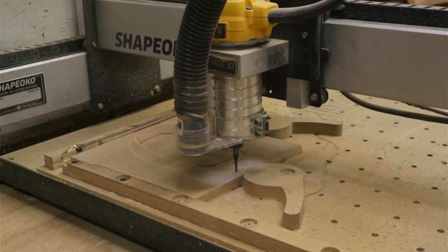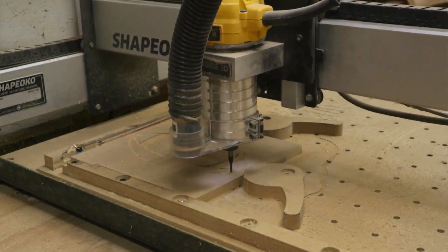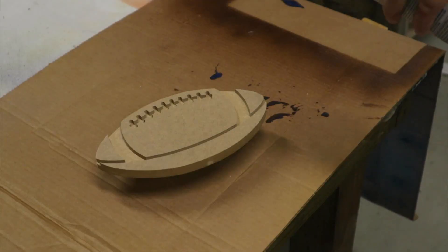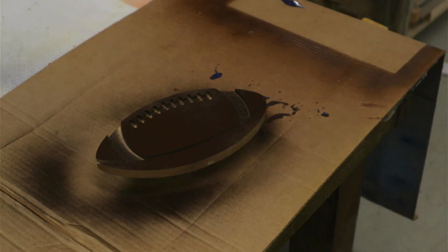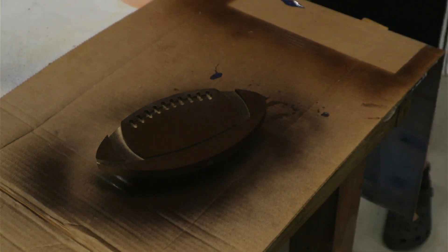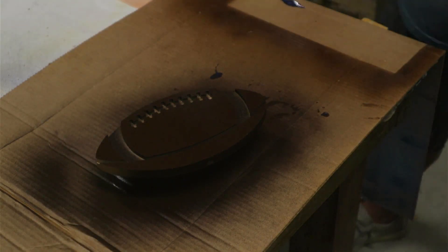I just cleaned that up on the sander, then we got some spray paint out and painted it up. I found a really nice brown Rust-Oleum spray paint — it's just brown but I thought it matched the color of a football really well.